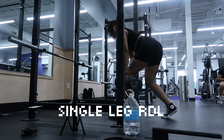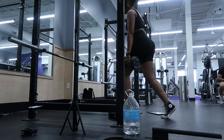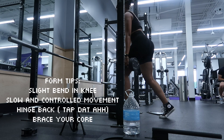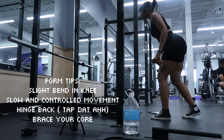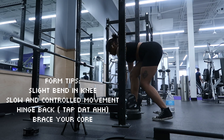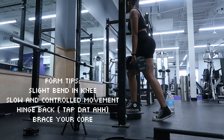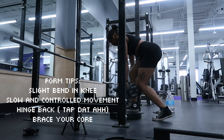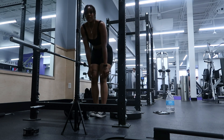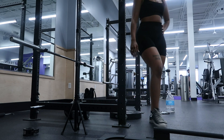The second workout is a single leg RDL. RDLs are very tricky, but once you get the form down they are very optimal for glute growth because they allow your glute to be lengthened. First, have a slight bend in the knee to target your glutes. Go down slow and controlled, and hinge back at about a 45-degree angle. Focus on form over weight, keep your core tight and engaged to avoid low back pain — the results are so worth it.